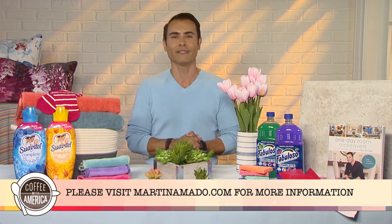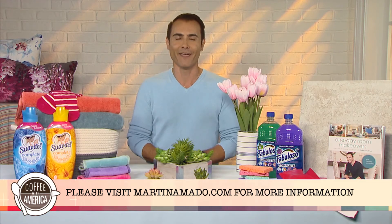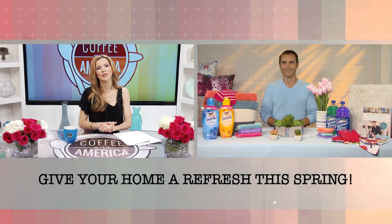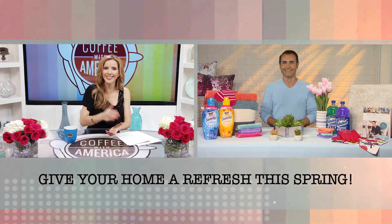Now, both of these products can be found at select retailers like Walmart or Family Dollar, or even online. DIY and design expert Martina Amado, I think this is your first time on the show and we hope you'll join us again soon on Coffee with America.